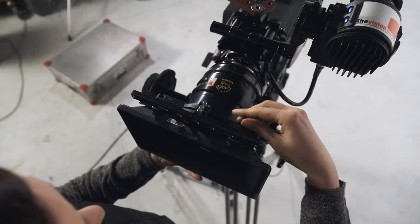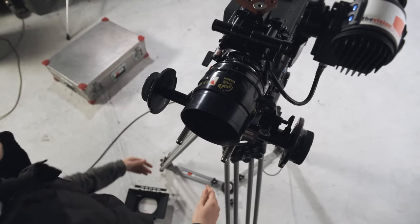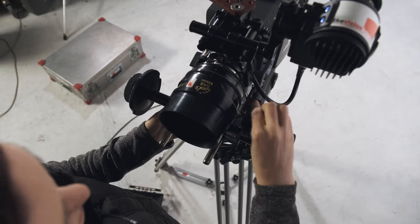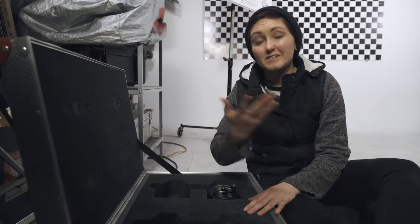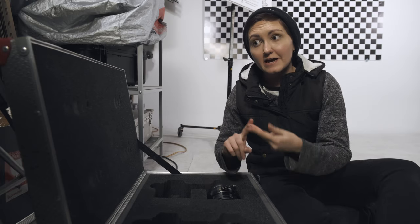Meanwhile, the first AC gets ready to remove the lens. They take the focus wheel away and get everything off — like the matte box or whatever accessories are attached — so they can clearly access that lens. But you don't take it off just yet. You need to wait until you get your hands on the new lens so you can swing it over quickly. The less time the sensor is open to the air, the better, because you could get a dirty or damaged sensor.